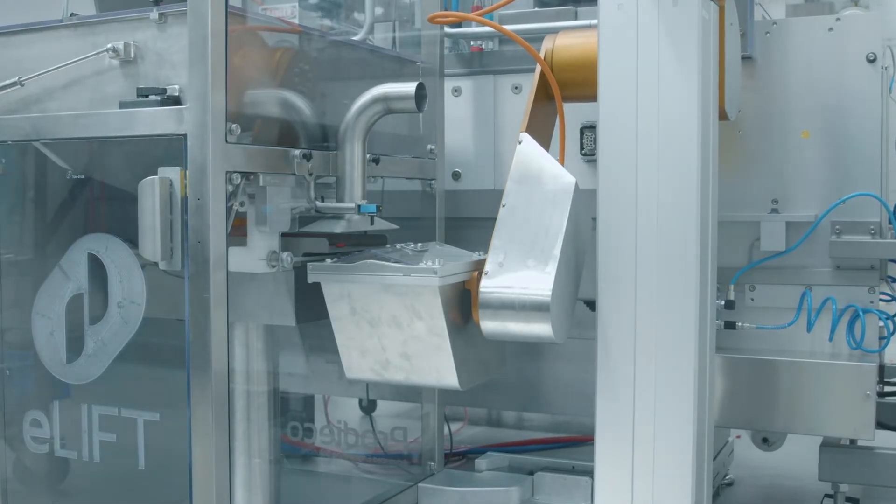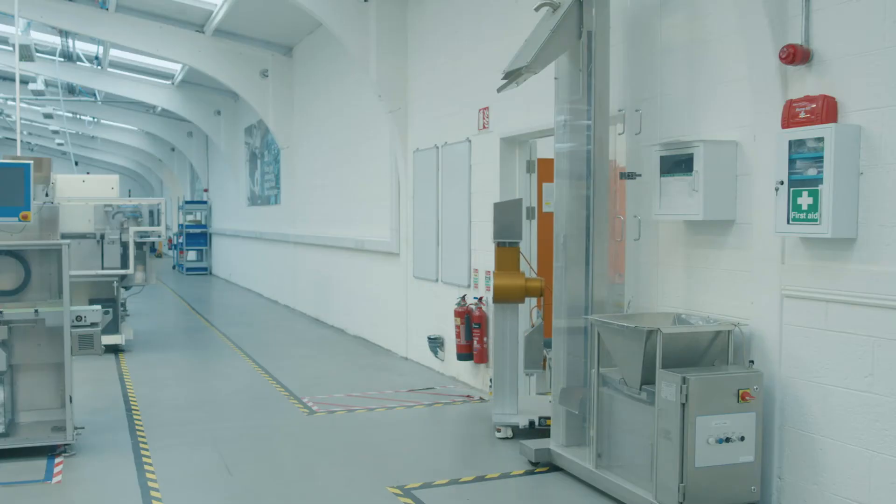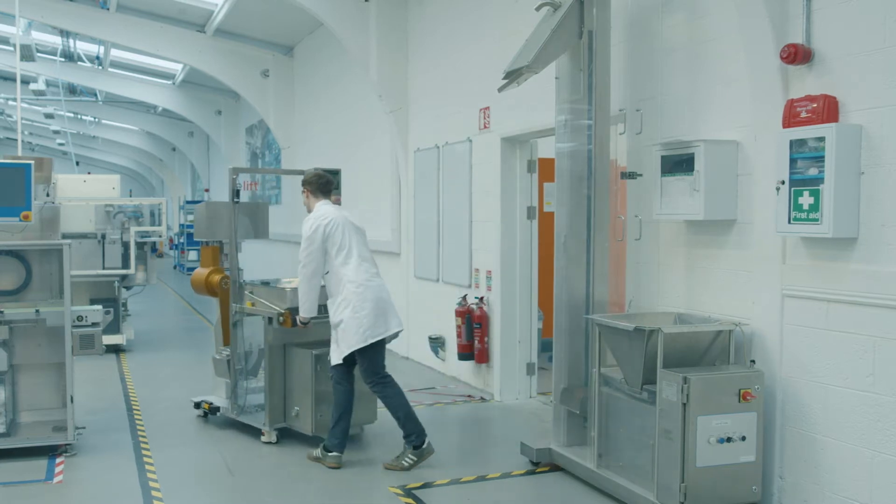The e-lift is built on Prodico's telescopic platform. This means that the lift is no longer clean in place. With the pillar retracted, the lift can easily be removed from the packing hole.